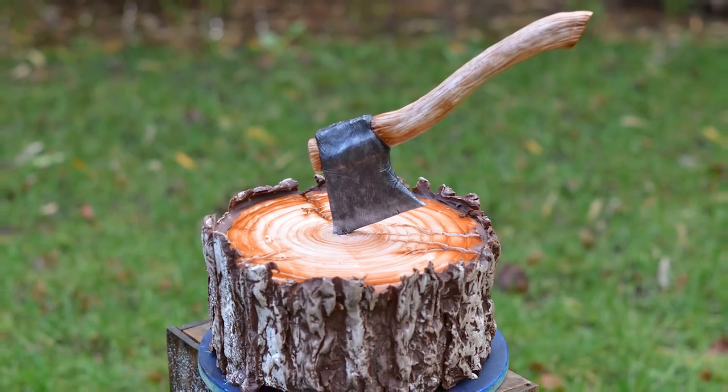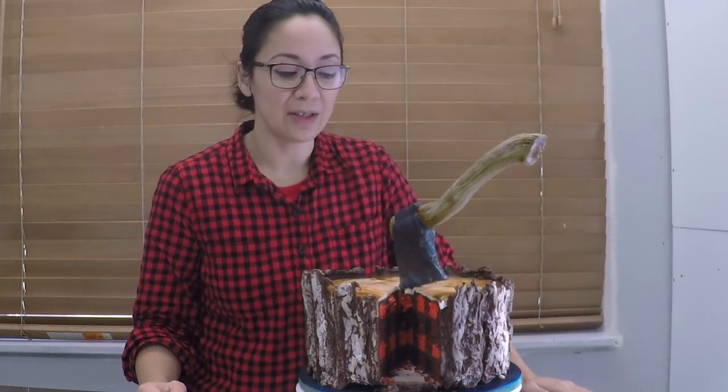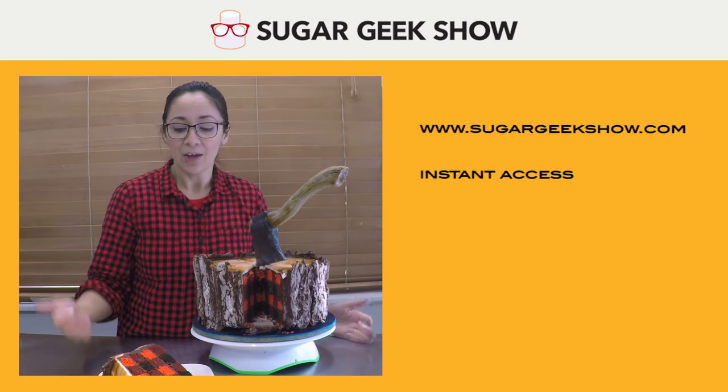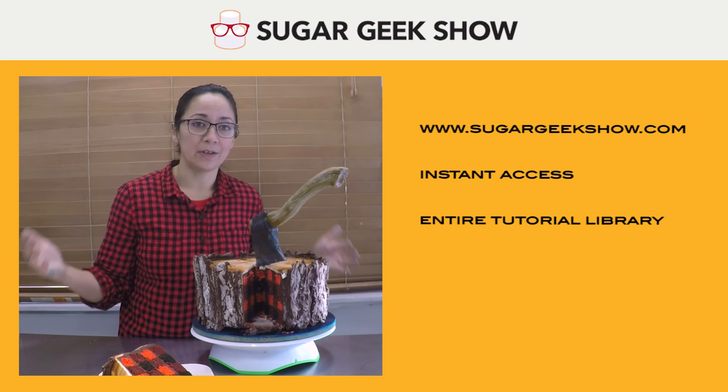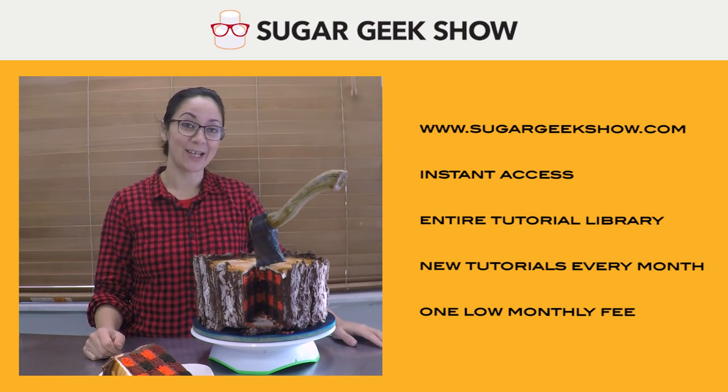Hopefully you guys think this looks like a really cool cake — I think it looks really cool. If you sign up to be a sugar geek on sugargeekshow.com, you get instant access to all my tutorials, not just this one. I've got some really cool stuff on there. Hope to see you guys soon. Thanks so much!